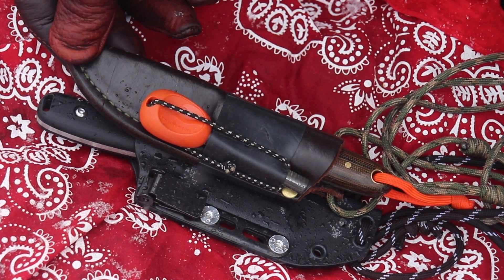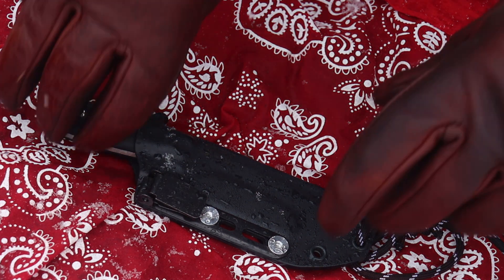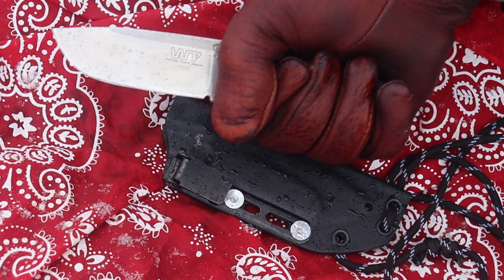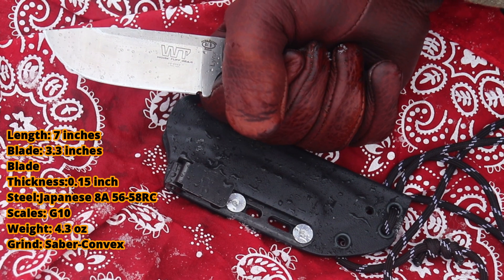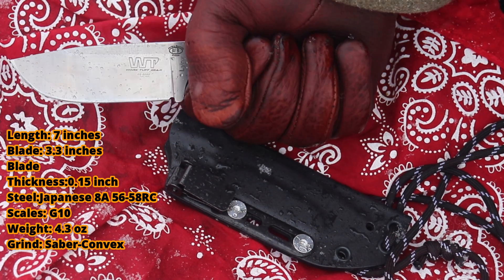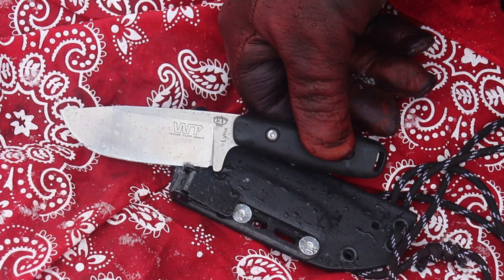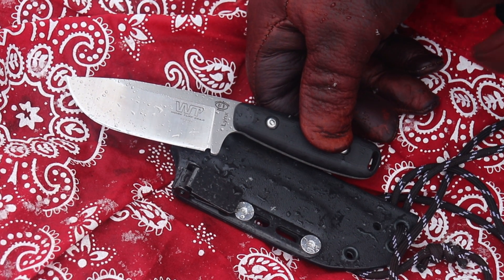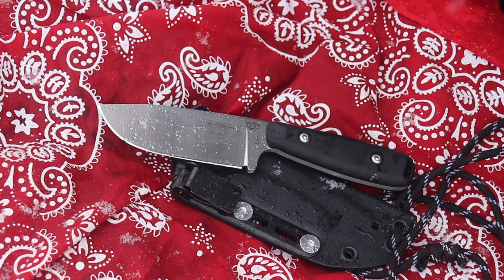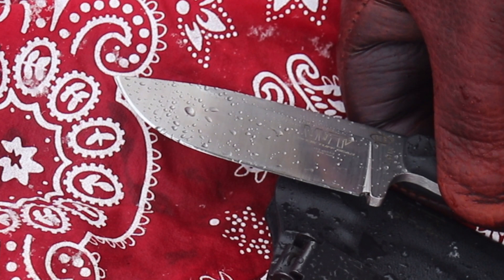A knife this size works well as a secondary blade or even a primary blade some days. I'll put all the specs on the screen. I wear a size 10 glove and it fits my hand nicely — it's all you need for the type of work you'd expect out of a knife this size. It uses Oz8 steel. A lot of people may think that's an old-school steel, but it's tough, has good edge retention, and is stain resistant, which I really like for use as part of my camp kitchen kit.